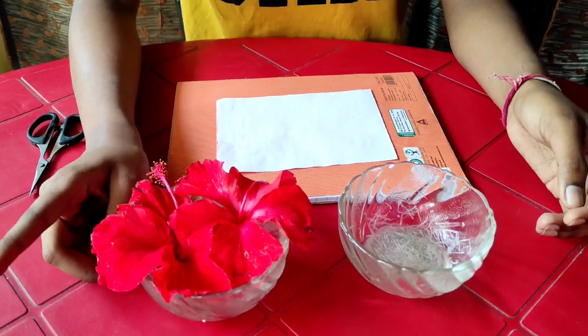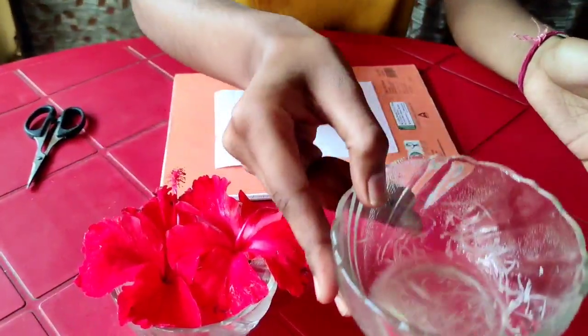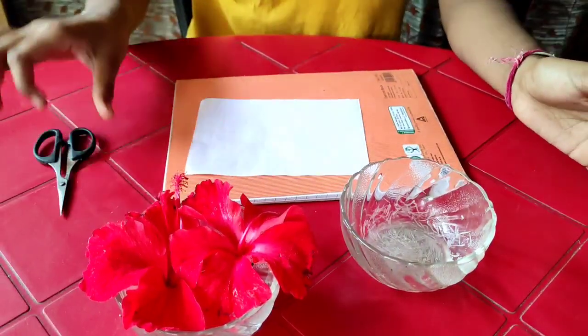Today I am making litmus paper at home from hibiscus flower, lime juice, a sheet of paper, and also a scissor.